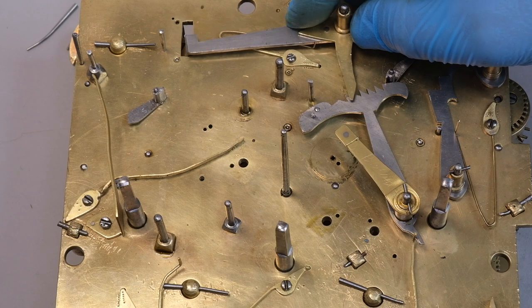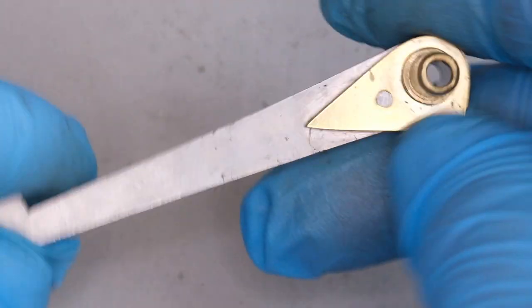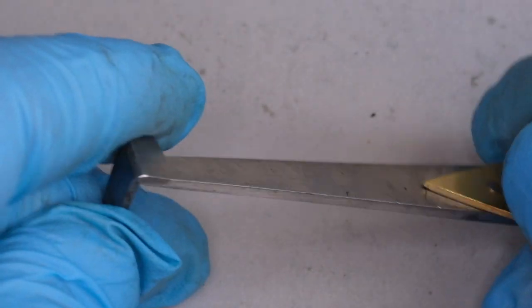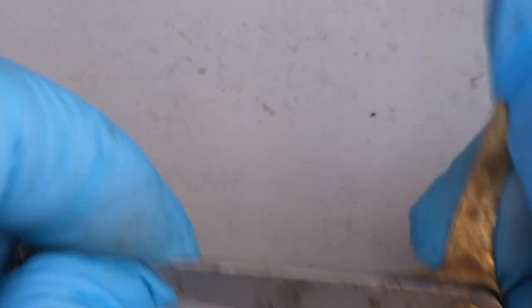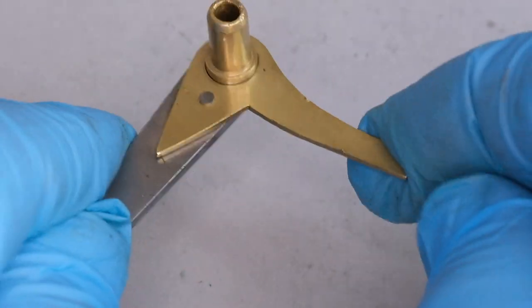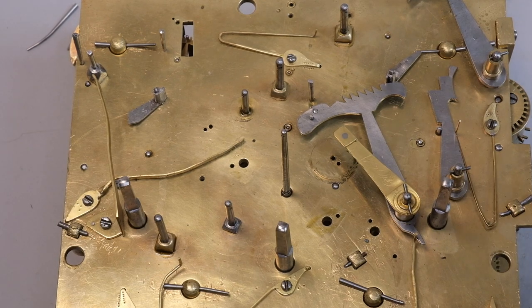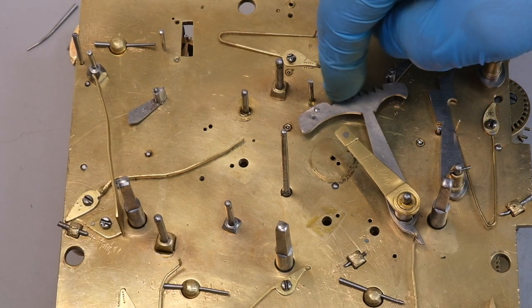This device is the hour striking warning piece, and it locks the hour striking train until the quarter striking train has done its work, so you get things in the right sequence. As you can see, it's just two components, but the pin between the two has been replaced, which is quite interesting because normally this is pretty robust and not really subject to much alteration. As we dig into the archaeological layers of an object like this, some things seem quite obvious and others remain a bit of a mystery. Those overlapping layers are very difficult to interpret.